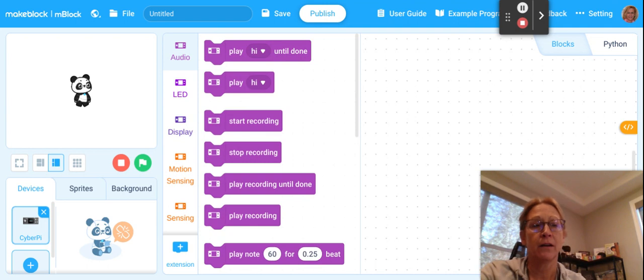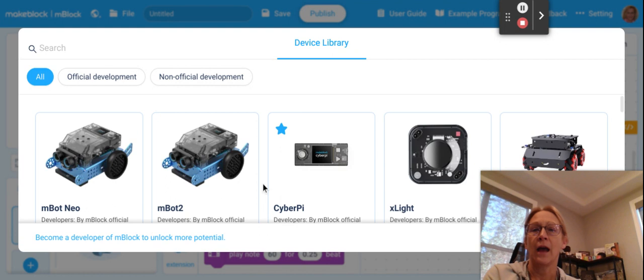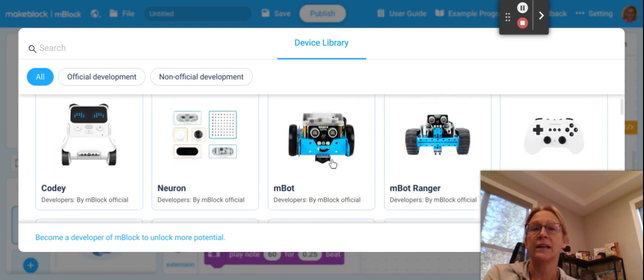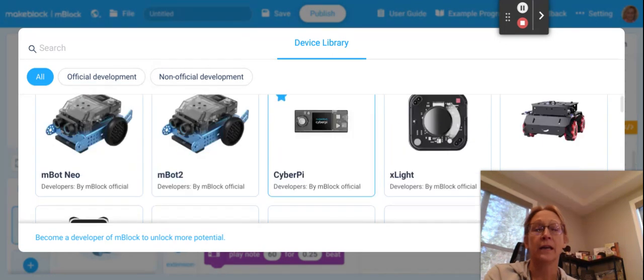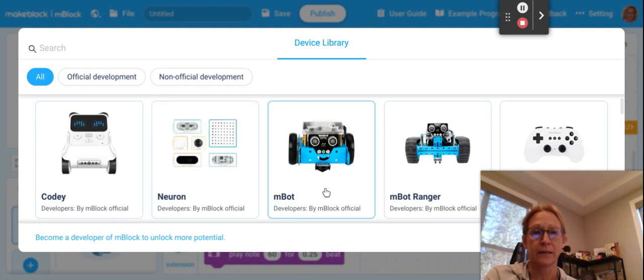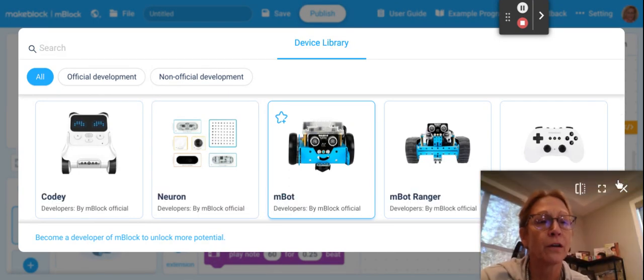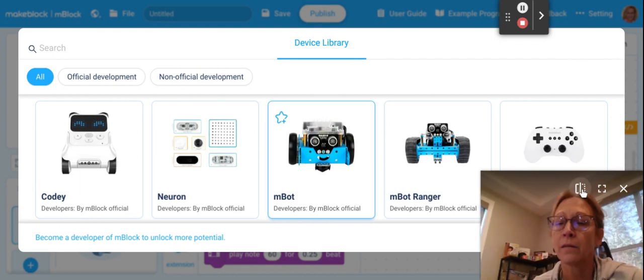The robot's plugged in. You're here in this program, and we're going to click right here, and we're going to click the plus. We're going to wait for the device library to open. You're going to scroll down and find the MBot — it should be in the second row. Not MBot2 or the Neobot, you just want to choose MBot. Click on the MBot, and then down in the corner, you're going to want to click on OK.